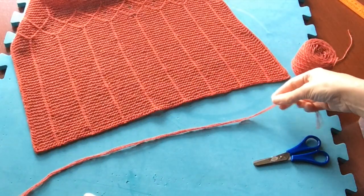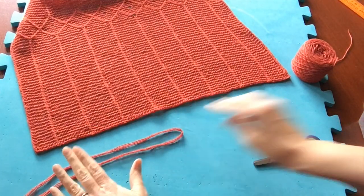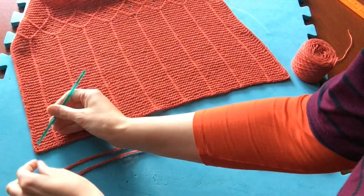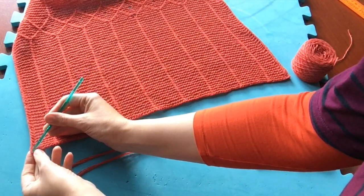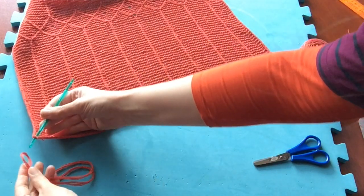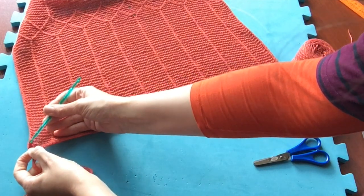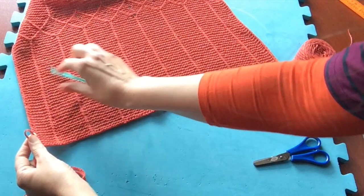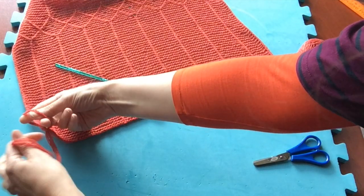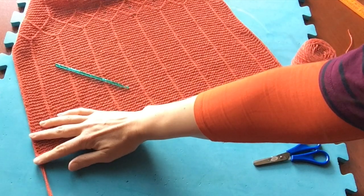When you have your six strands, fold them in half and then using a crochet hook, poke the hook through the edging, pull the fringing through, then thread the ends through that loop and pull it gently.